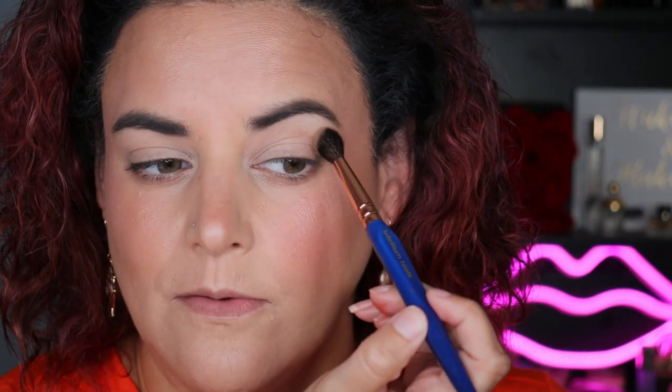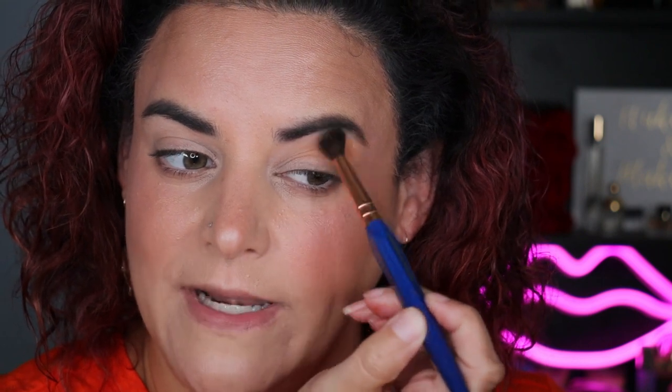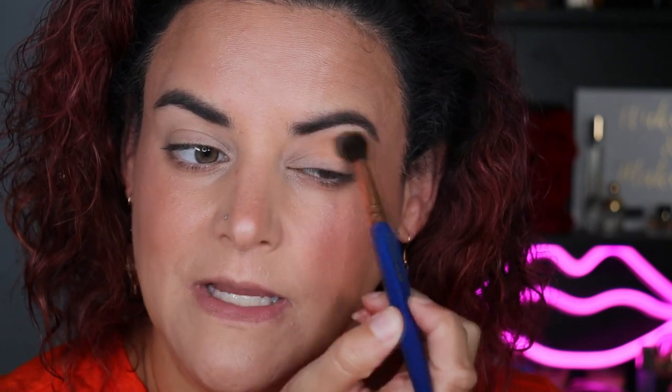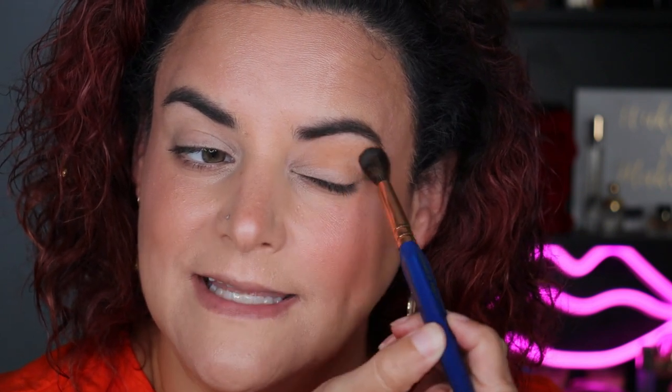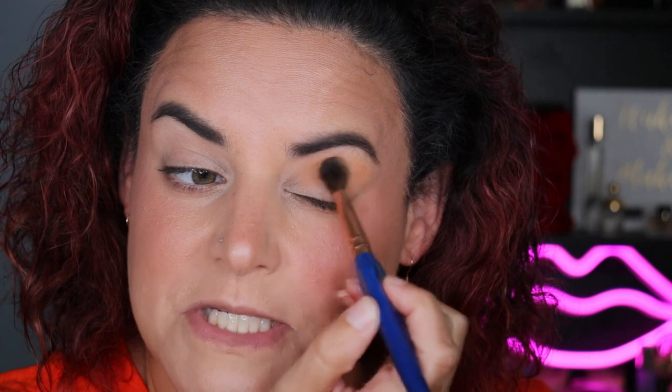I'm going to go in with a large fluffy brush. The vast majority of my brushes are waiting to be washed right now, so I don't have my top tier brushes available today. I did do a declutter of my brushes a while back — time has lost all meaning — but even when my favorite brushes aren't available, I still really like all of the ones I have.